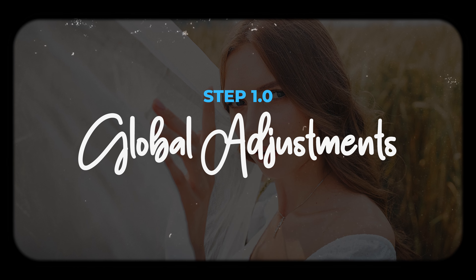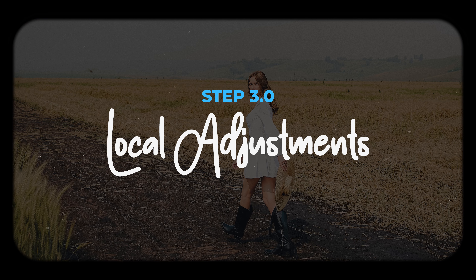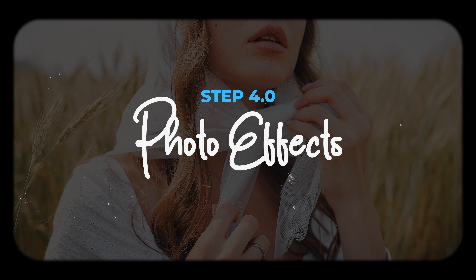I'm going to be showing you how to create this look in four simple steps. Step one is global adjustments, step two is color grading, step three is masking and local adjustments, and lastly step four is how to add effects like post-crop vignette and the right amount of grain.